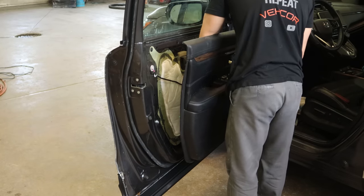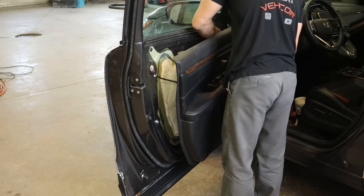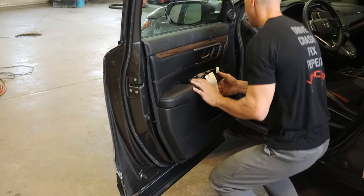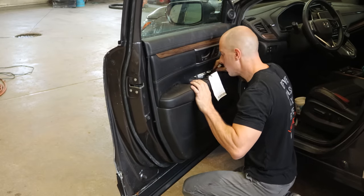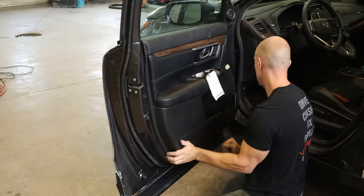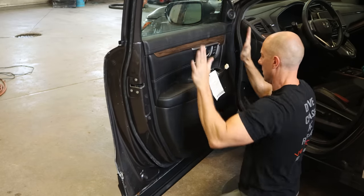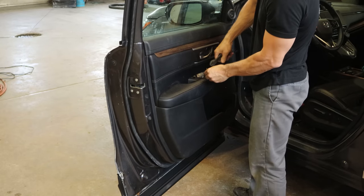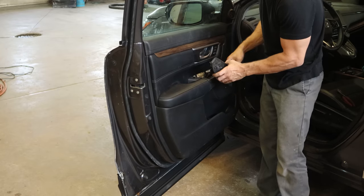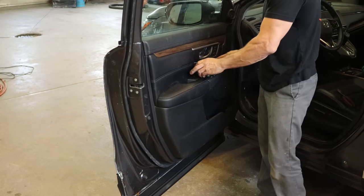Now we can plug in that memory seat button and run our wires through for our switches, and we'll be ready to put our door panel up. Line up all the clips, make sure our harness is out of there, and smash our door panel on with our door panel installation tool. We'll put our one screw in behind the switches, cut off our tag from the salvage yard, plug in our switches, and clip our little switch panel into our door panel.